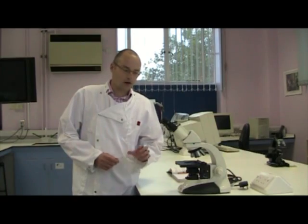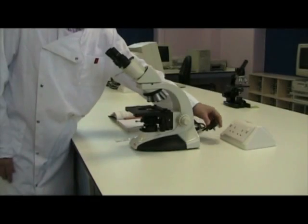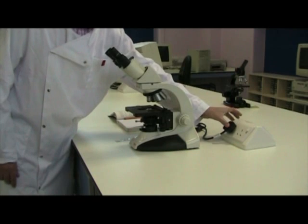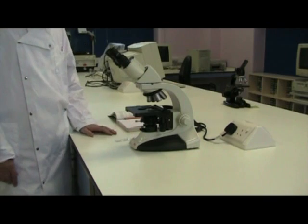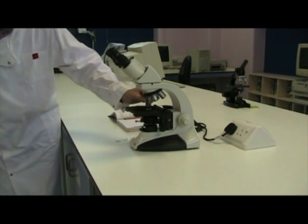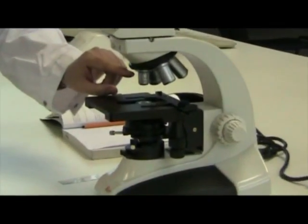In this video, I'm going to show you how to set up a compound binocular microscope. First of all, plug in the microscope. Then select the low power objective. The low power objective is usually coloured red.